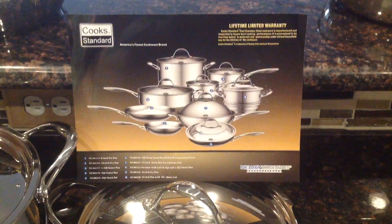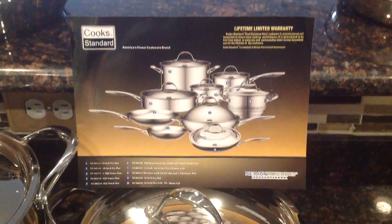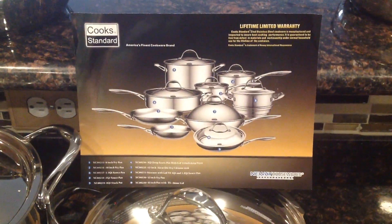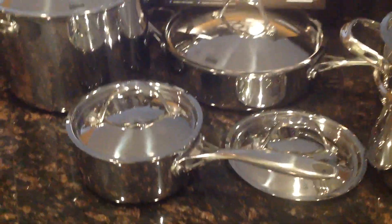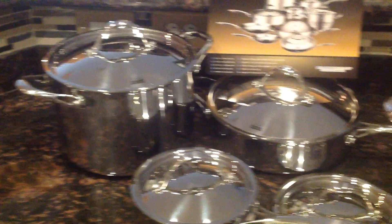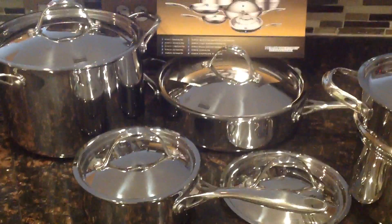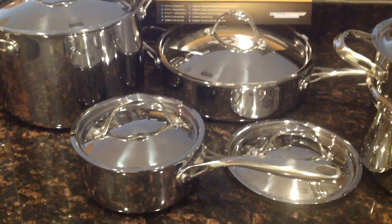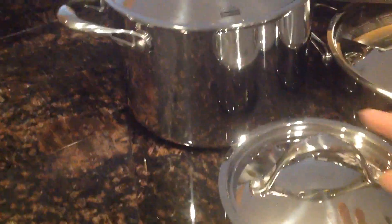Hello everyone. I'm here doing my video review of the Cook Standard 10-Piece Stainless Steel Cookware Set. I just received the set today and just actually unboxed it. I want to say that my first impression — I haven't used any of it yet — is that this set is absolutely stunning. Beyond stunning, it's beautiful. Very well made.